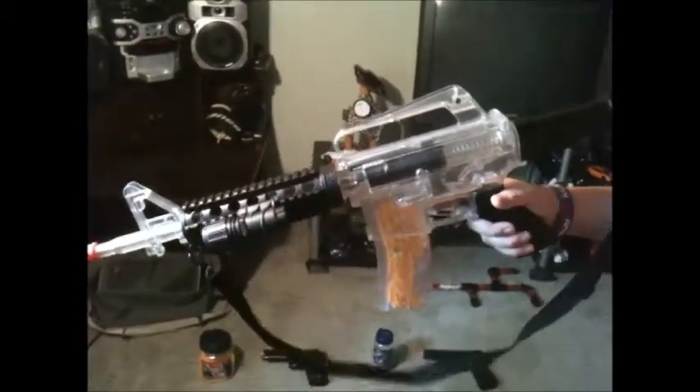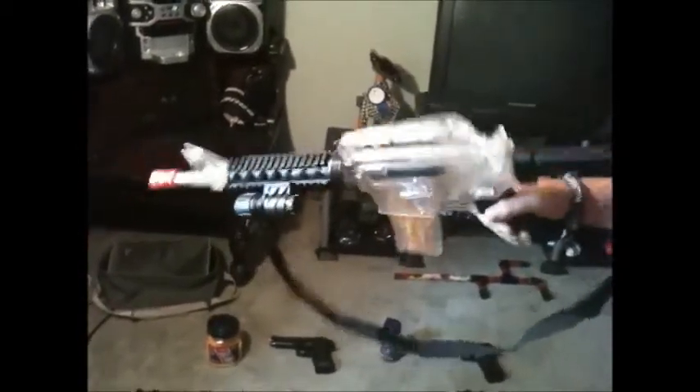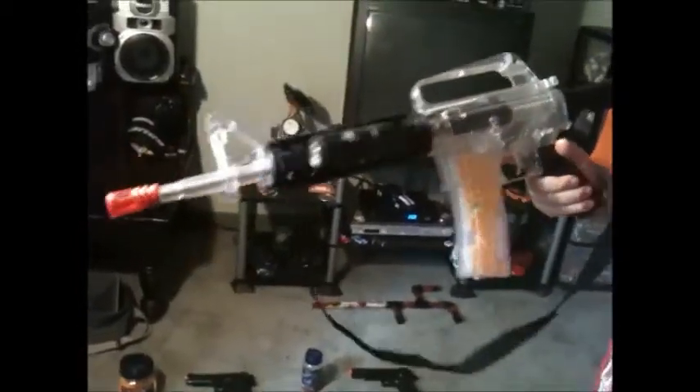It hurts when you get shot with it. Yeah, I made my friend bleed with it — that was really funny. And this one curves up a lot, unlike some other ones.